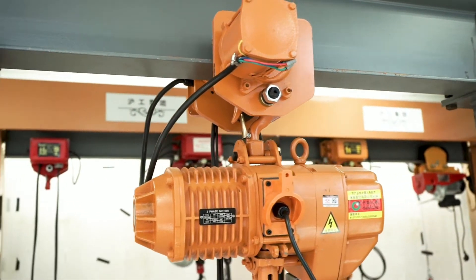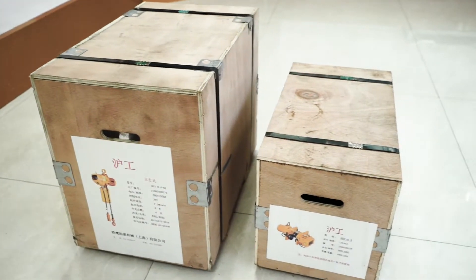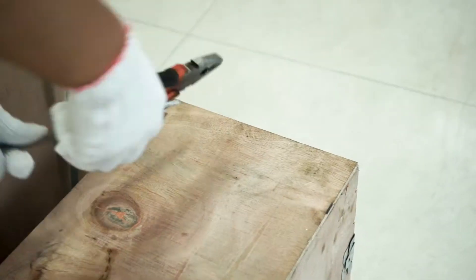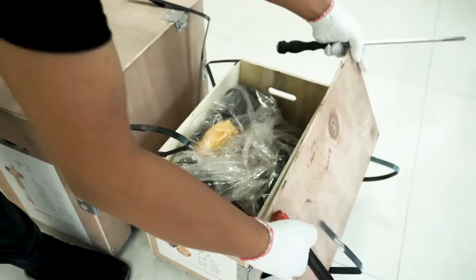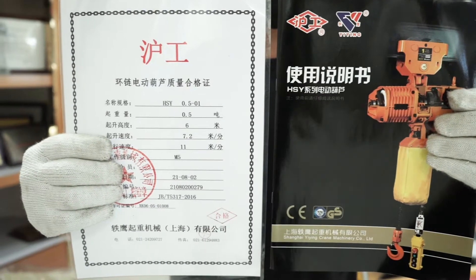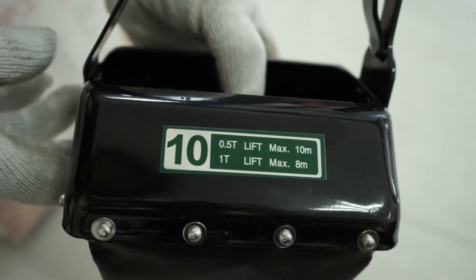This is an installation tutorial. The customer will receive two boxes. There are electric hoist instructions on the box. The electric trolley is in the small box. In the big box is the hoist. The priority menu, quality certificate, and chain bag are inside.